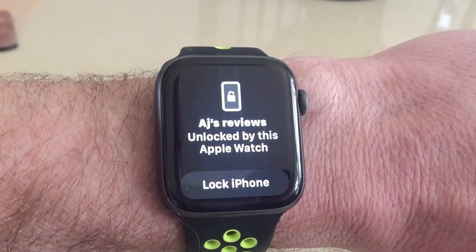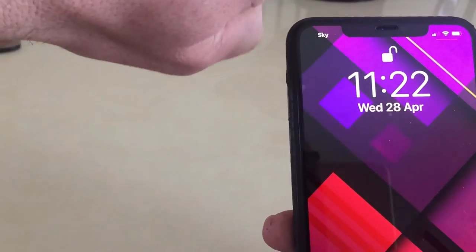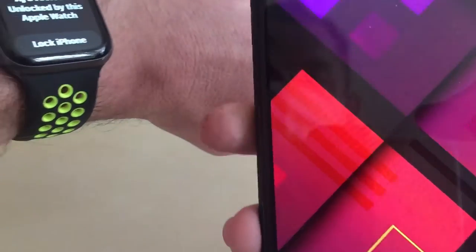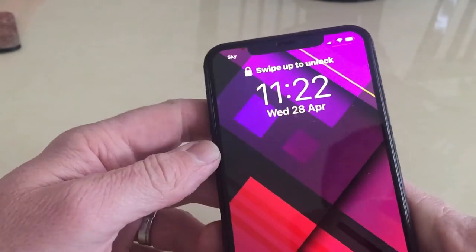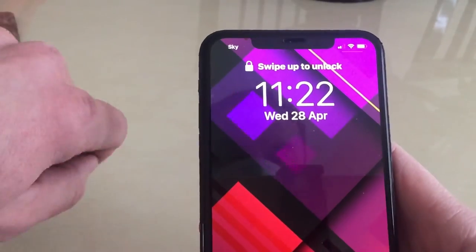Now if we turn the phone off — there we go — you get that little unlock. I'll show the locking feature as well. You can see it's unlocked, and then we can lock the iPhone. Now it's locked. Pretty cool, quite easily done.